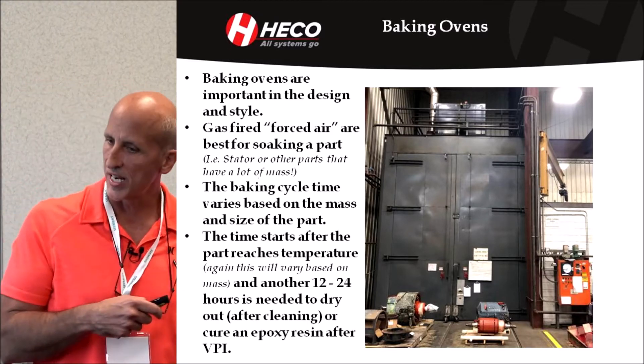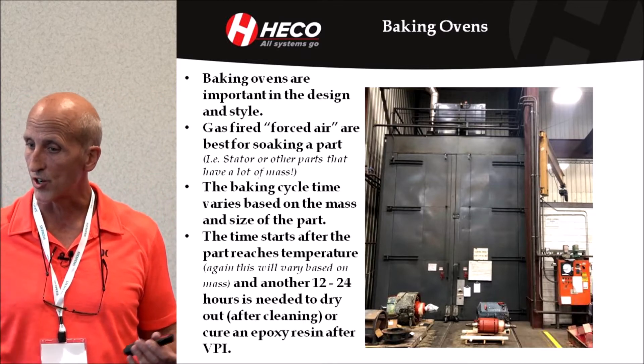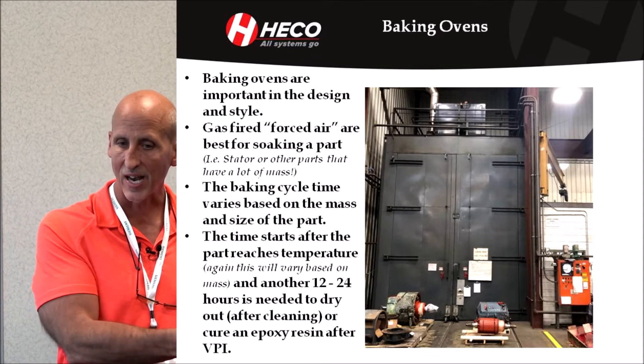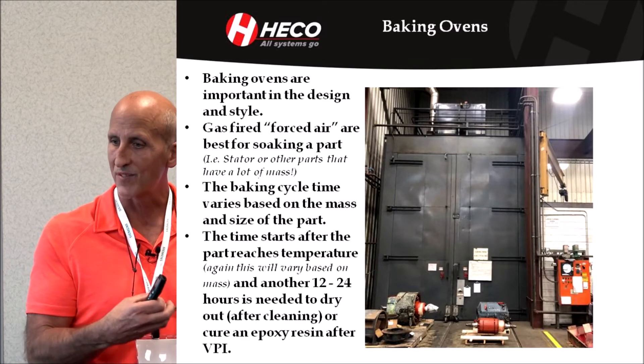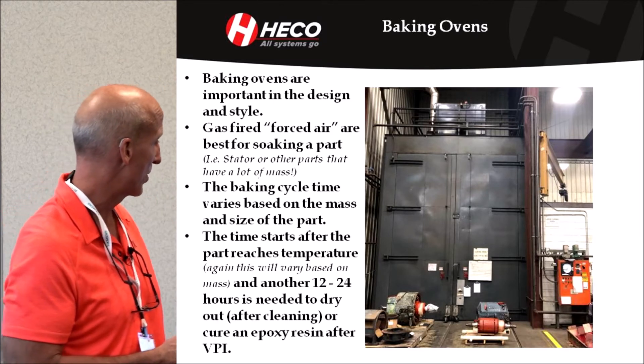When you steam clean, the windings are wet, so you've got to get that moisture out. One purpose of baking is getting that moisture back out and drying it. The second reason is when you dip it in a resin — a dip and bake varnish or a VPI resin — you have to cure that resin through a baking process. So that's the purpose.